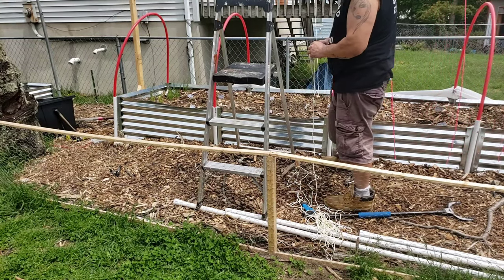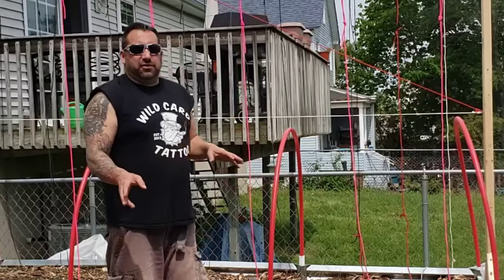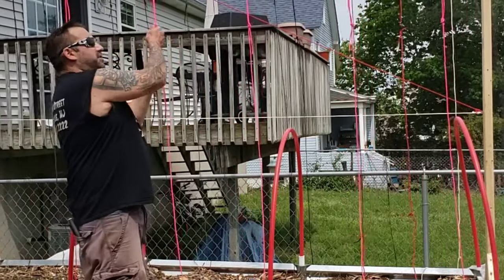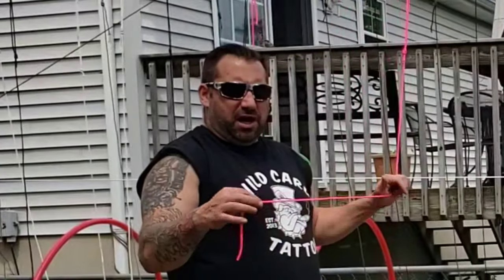Alright everyone, I've got the strings posted up to the top on the hooks and I have them adjustable. That took me a lot longer than I thought it was going to take. If you're wondering what type of string I'm using, I'm using 550 paracord.